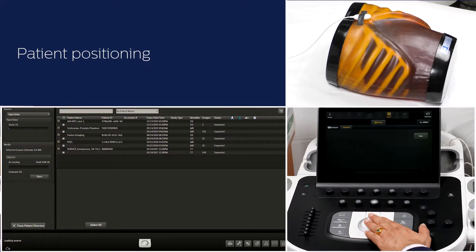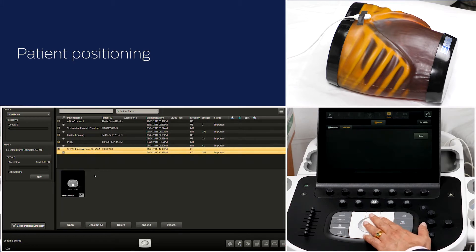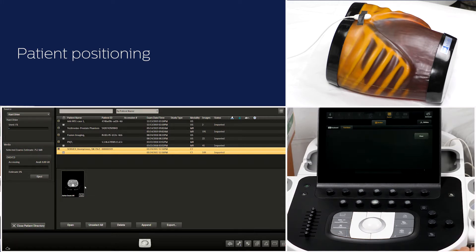For this demonstration, I am using historic abdominal CT contrast data and will use auto registration with the vessel-based technique. For abdominal fusion, the patient is positioned in supine position, the same way the historic scan was acquired.